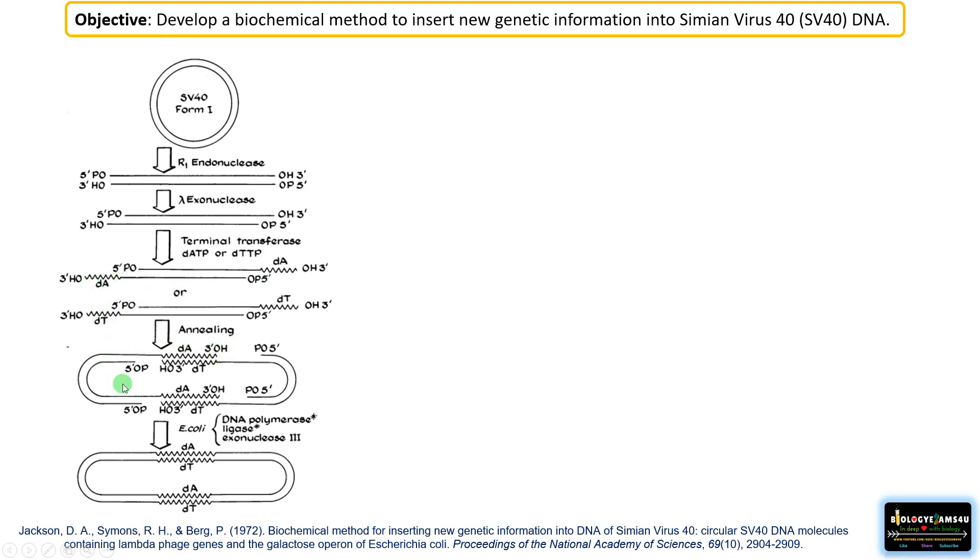Then he annealed it back together. Because there are single-stranded unpaired regions, it can anneal easily in the presence of DNA polymerase and ligase. He made a single-stranded unpaired region in the linear form of SV40 DNA so that it could anneal back together by forming hydrogen bonds in the presence of these enzymes.